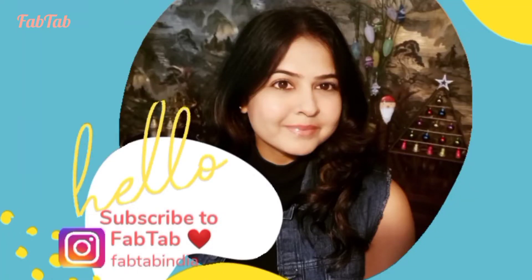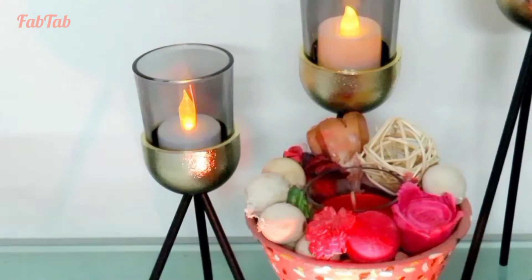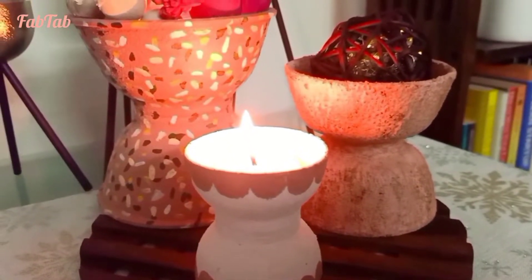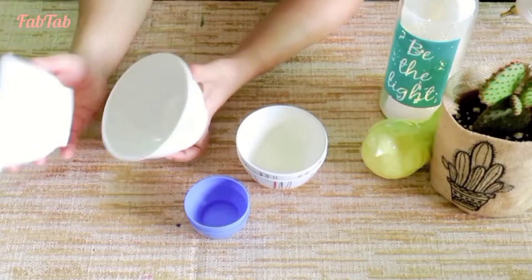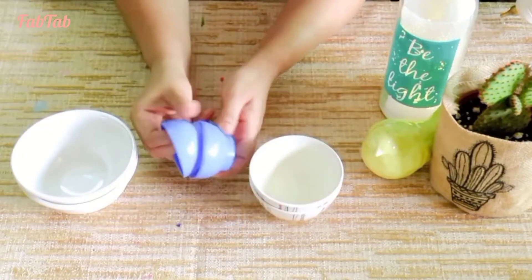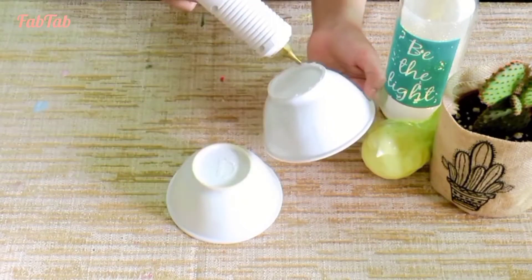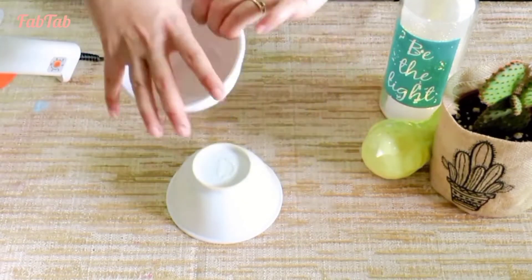Hello and welcome to Fab Tab! In today's video I'm sharing an amazing transformation of some old melamine and plastic bowls. I have taken three pairs of different size bowls and I'm going to attach the bases of the same bowls together using some hot glue.